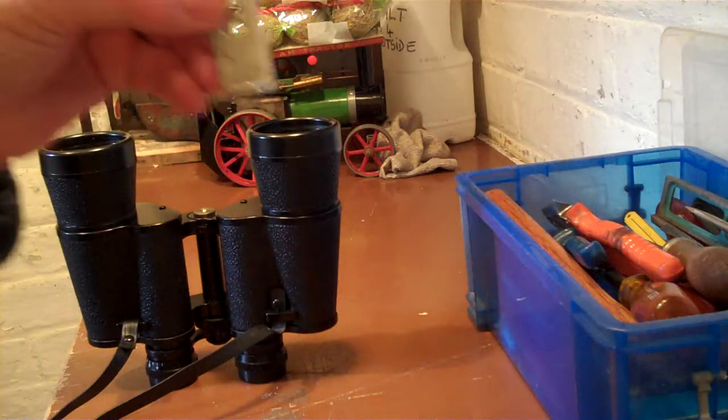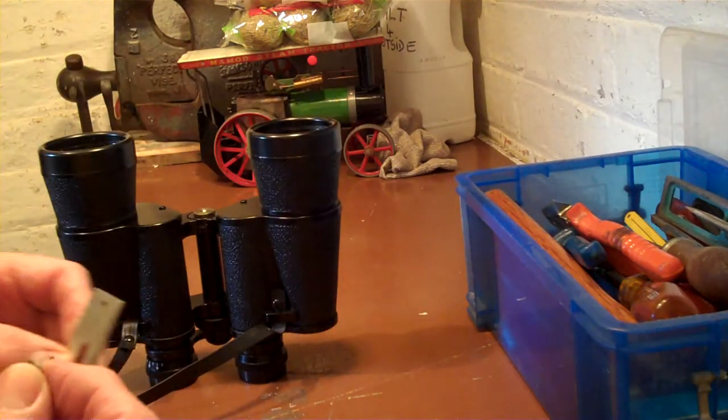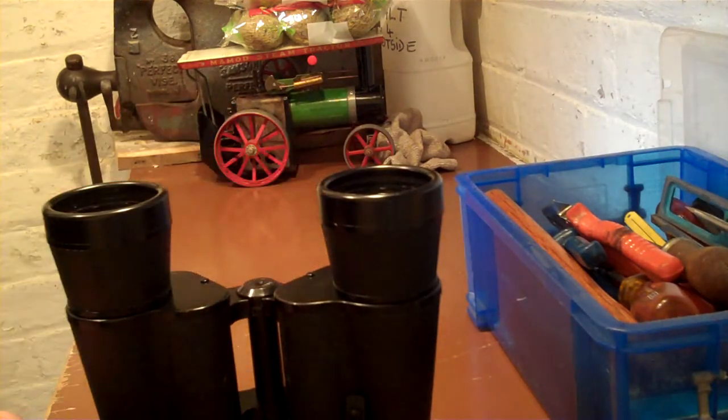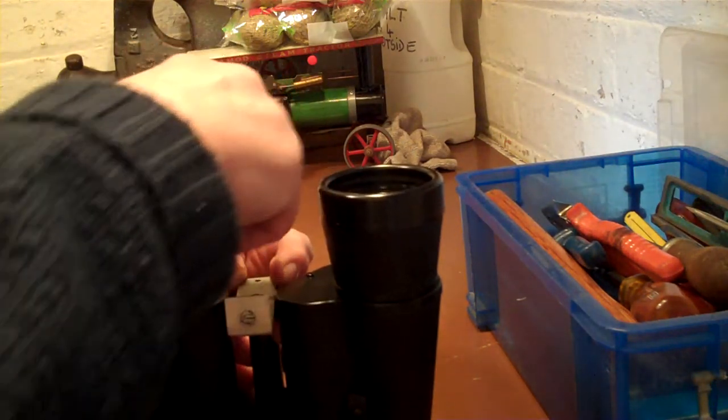I made myself an L-shaped bracket as you can see. I then put that there and put that on there.